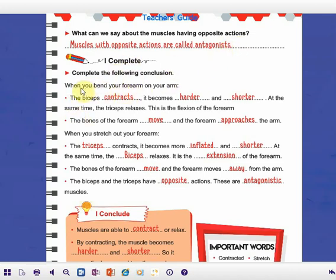Now let's complete the following conclusion. When you bend your forearm on your arm, the biceps contracts — it becomes harder and shorter. At the same time, the triceps relaxes. This is the flexion of the forearm. During this action, the bones of the forearm move and the forearm approaches the arm.